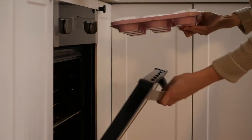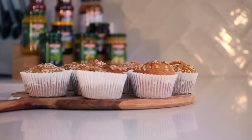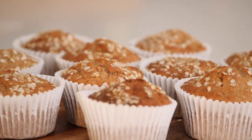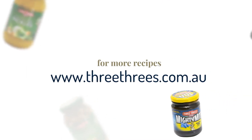So now our muffins are ready, we're going to put them in the oven at 180 degrees for about 20 minutes. And that's my 3-3's applesauce muffins — a healthy alternative for you this winter season. For more recipes and to view our entire product range, visit the 3-3's website.